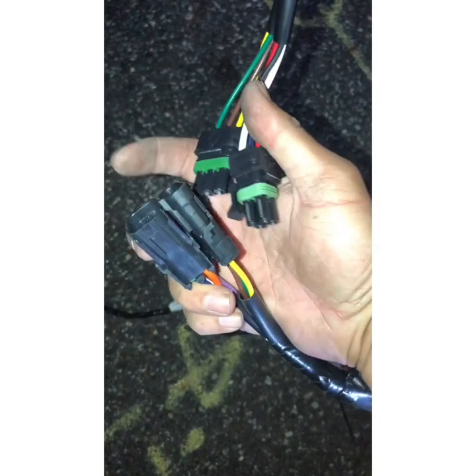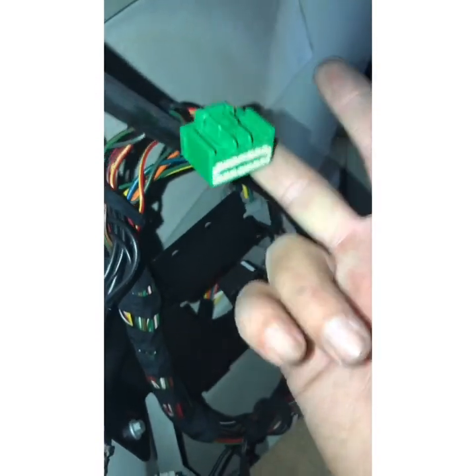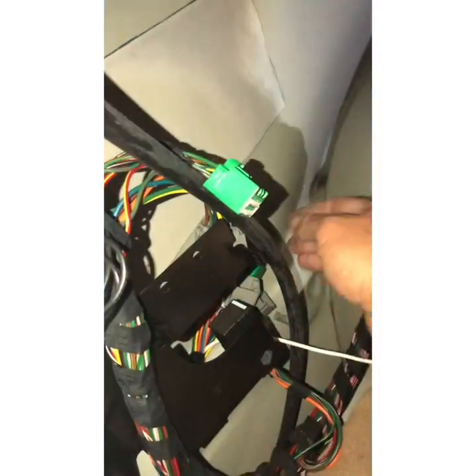This trailer harness has two plugs right here. These two plugs connect with those two plugs on the new cable. Once you connect this here — we are not doing that right now — we have the green one, which I have already explained.